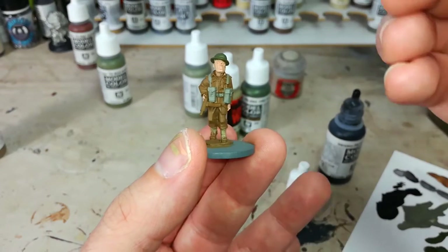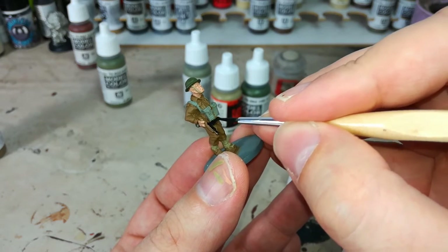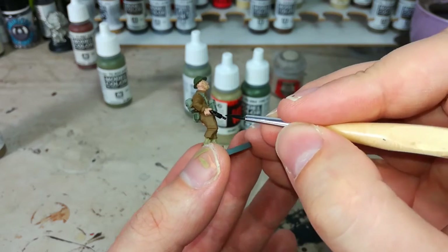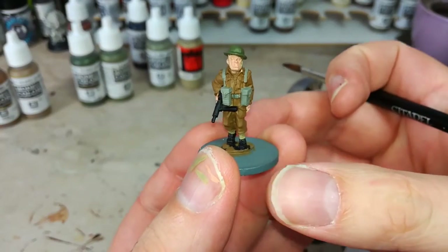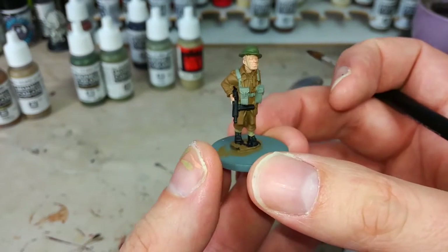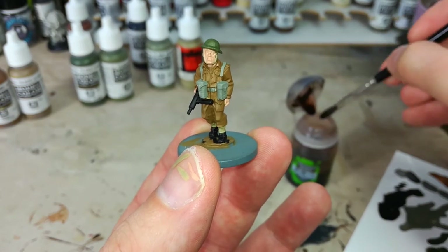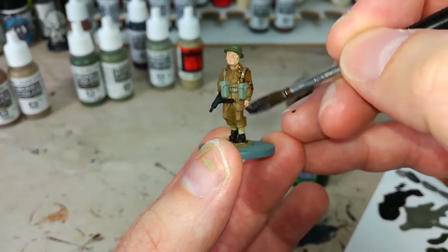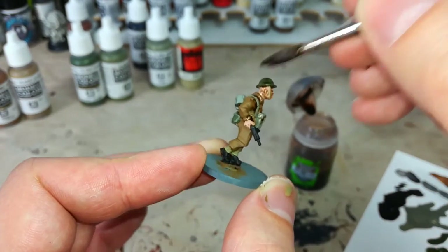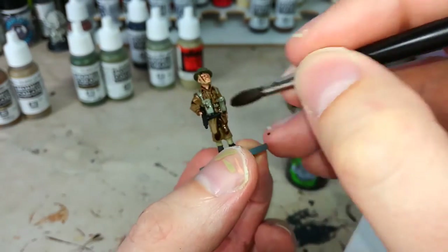The last details are anything that's black, so I'm painting his Sten like this. If you were doing a rifle you would have done it brown first, then fill in the metal details with Flat Black. His boots get the same treatment. Now the last couple of details are finished - there really isn't a huge amount to do with English uniforms. He's ready for his wash, which means it's time for Agrax Earthshade. If I was doing this for my own army I'd use Army Painter Strong Tone Quick Shade, let it dry overnight, then give it matte varnish - but Agrax Earthshade does the job for demonstration.